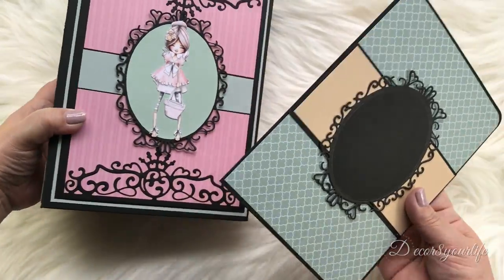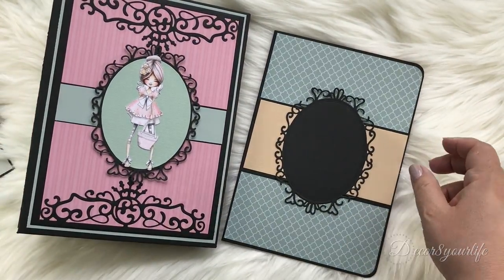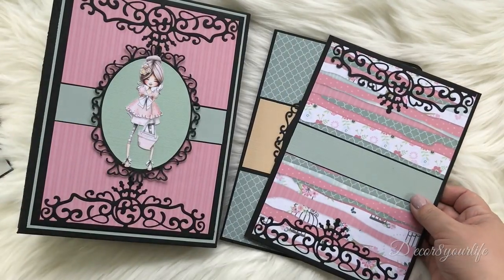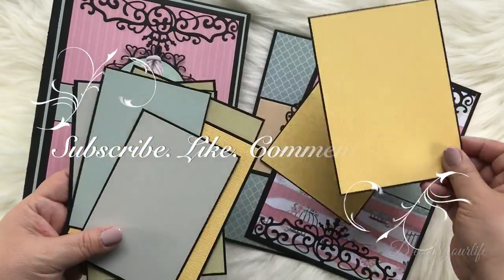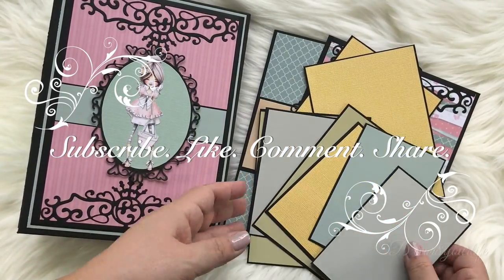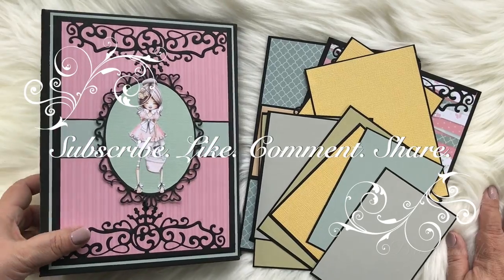I hope that you've enjoyed my Polkadoodles Gentle Song mini-album walkthrough. Remember that I have my supplies list with links in the area right underneath this video. Until next time, happy paper crafting! Bye!